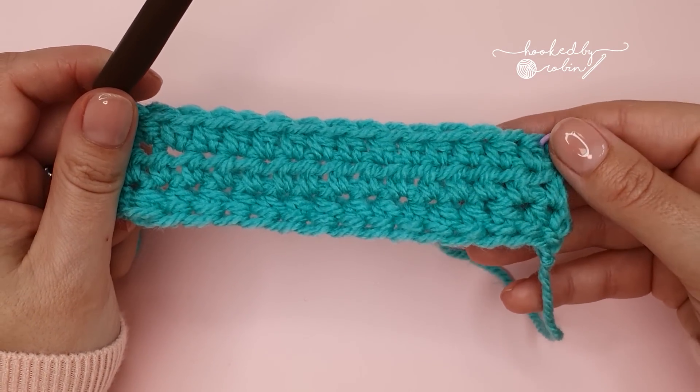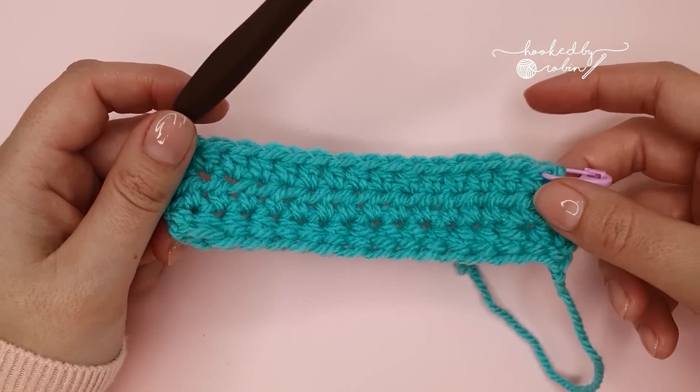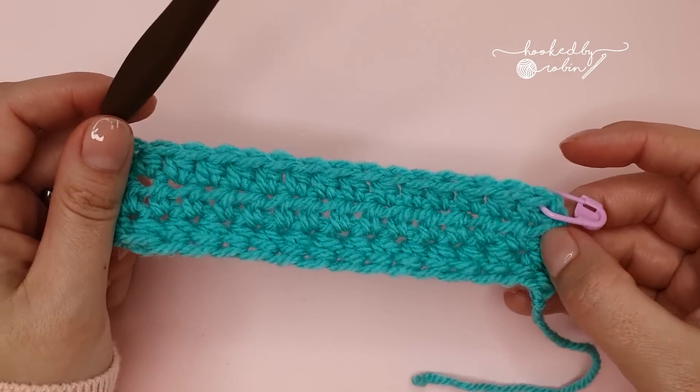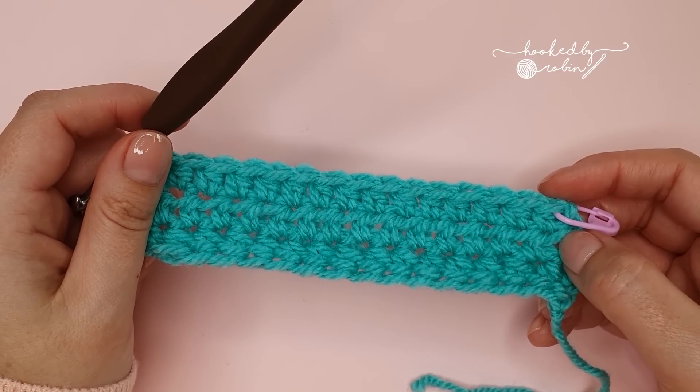For the remainder of the body of the blanket, keep repeating this exact same row until your blanket is the length that you want it to be. I'm going to go ahead and crochet up a few more rows and then I will show you how to finish off the main body of your blanket.